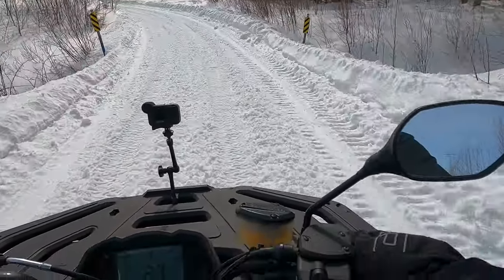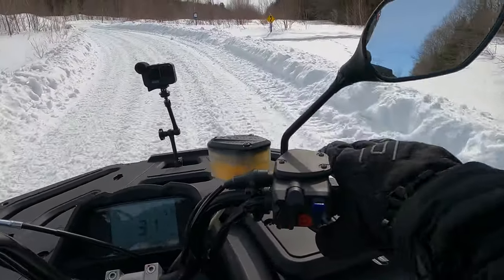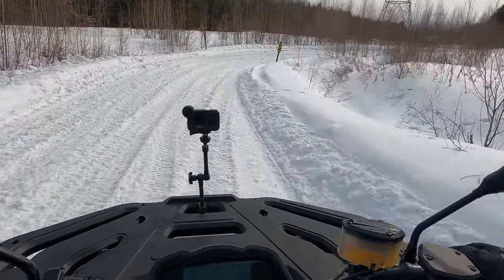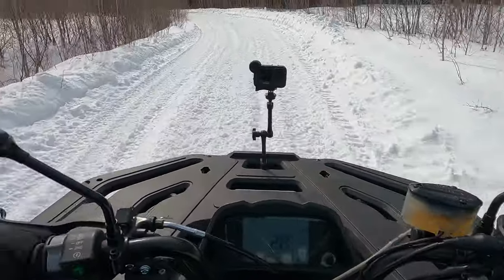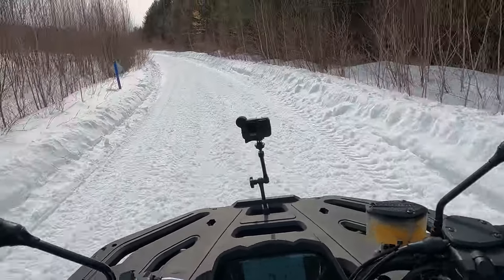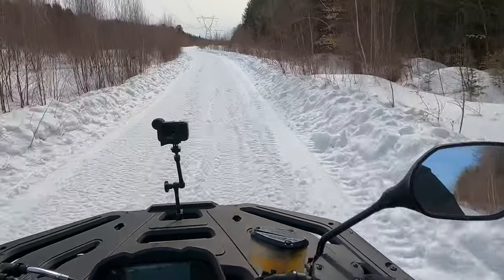The front brake, where it's set, is much too low on the handlebar — it's a reach for me, and I don't have small hands. Something's got to be done here to adjust the brake lever properly, especially for somebody of a smaller stature. The effort needed to apply it is pretty high.